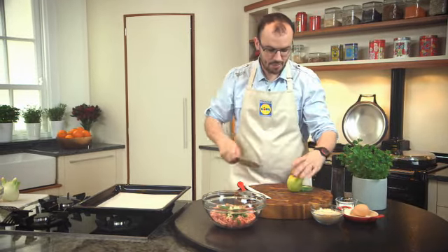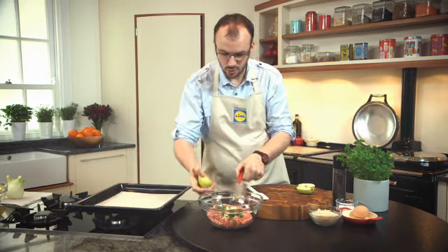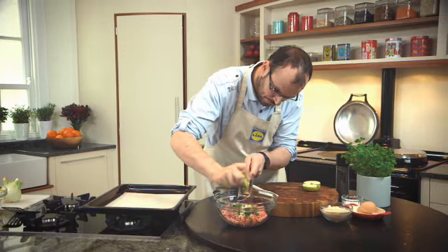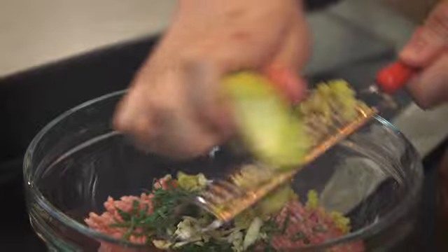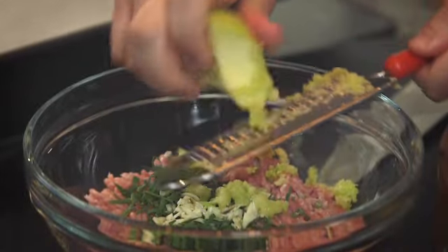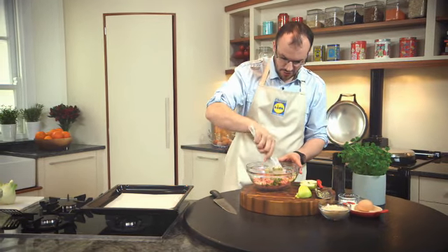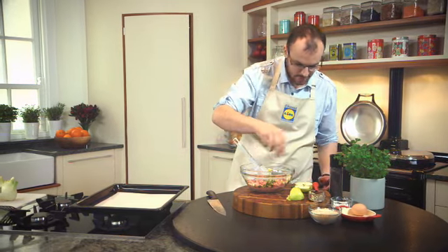So to this I've got a lovely apple. Best way to do the apple — don't worry about the core, just grate it straight into the lovely mince. Give it a good mix. I'm going to add a little bit of salt and a nice bit of pepper.